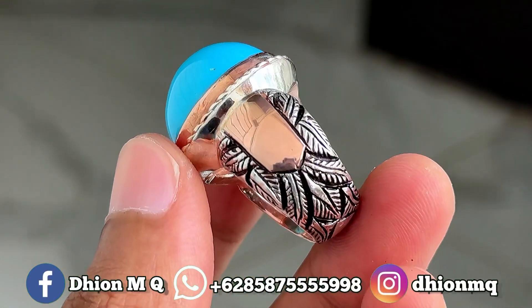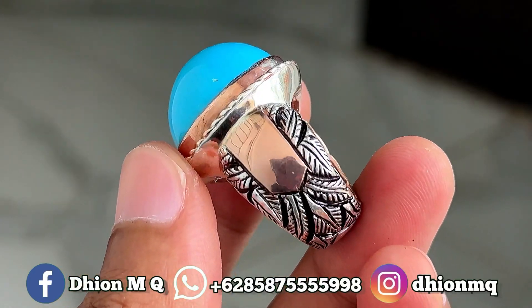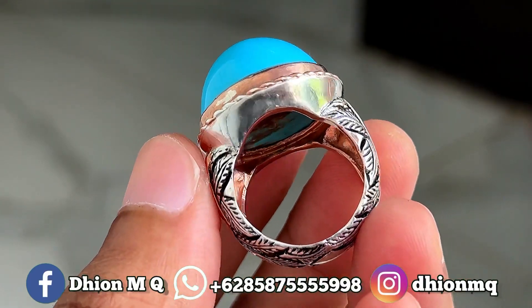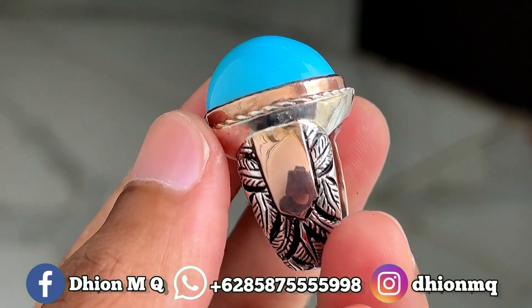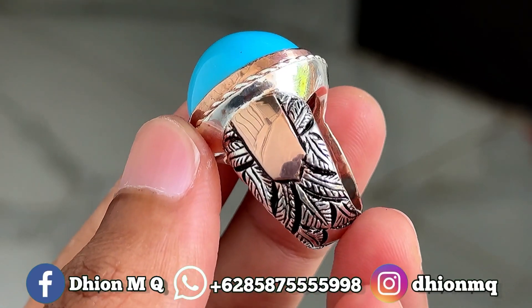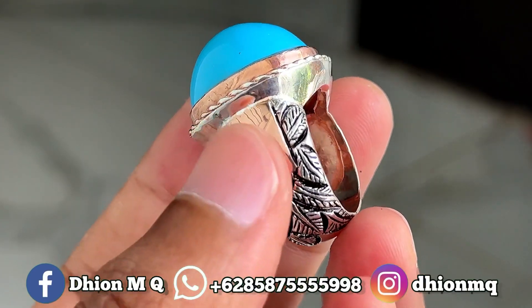Kemudian untuk ringnya ini menggunakan ring pera and matte ya lur, ukiran daun di samping-sampingnya. Ini kurang lebih untuk berat peranya di atas 15 graman lebih ya lur, sangat lumayan berbobot sekali ya. Untuk total ring pera and matte nya kurang lebih seperti itu ya lur.